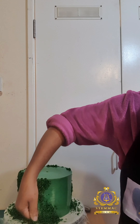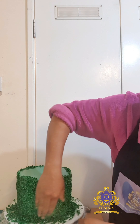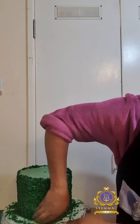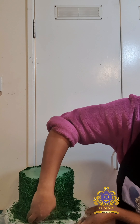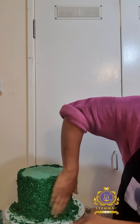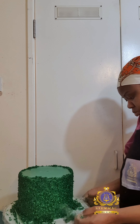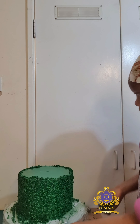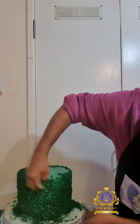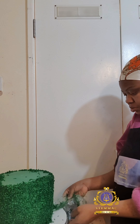My hands are constantly washed under running water with soap throughout the course of the cake project. Here I am continuing to apply my green-colored desiccated coconut mixture onto my fondant-covered cake, ensuring that every surface is fully covered.